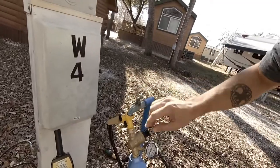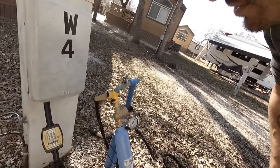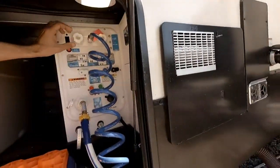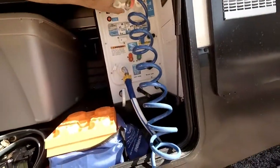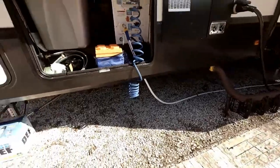The first step in any plumbing project is to turn the water supply off — please don't forget this step. We use a simple Y attachment on our plumbing, so I'm going to turn the Y attachment that feeds our whole RV to the off position. I'm also going to drain the water from the system using our outdoor shower port, turning both hot and cold off so it relieves pressure in the lines. That way when I disconnect the bathroom faucet, there shouldn't be much excess water to mop up.